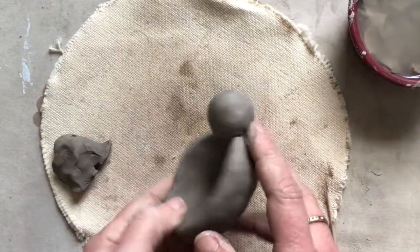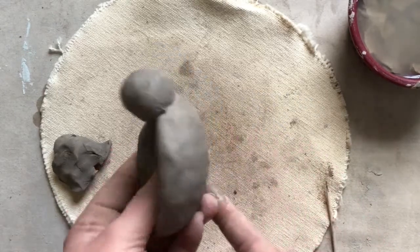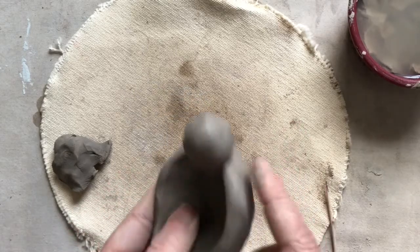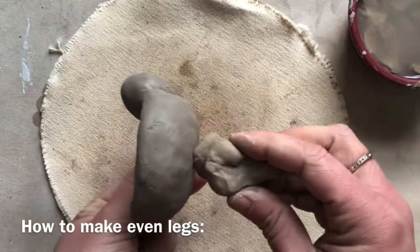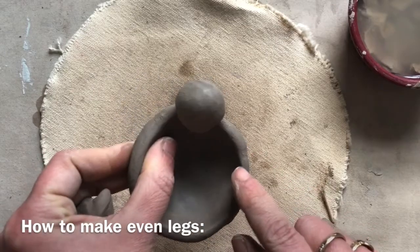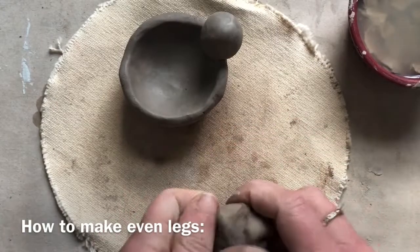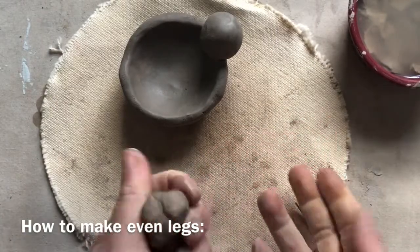After you've attached the head to your pinch pot animal, it's a good idea to start thinking about attaching the legs. Think about starting with the largest details and then working towards the smallest ones. Remember the legs can be coming out from any side of your animal. If you want to make four even legs, make sure that you get pieces of clay that are even.